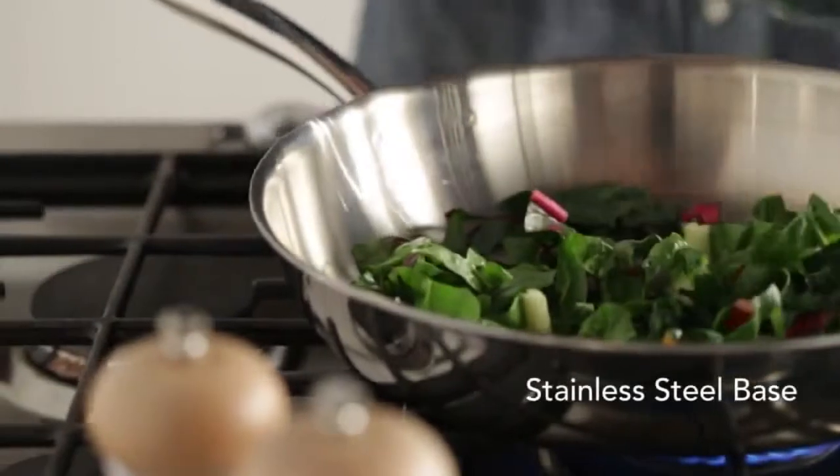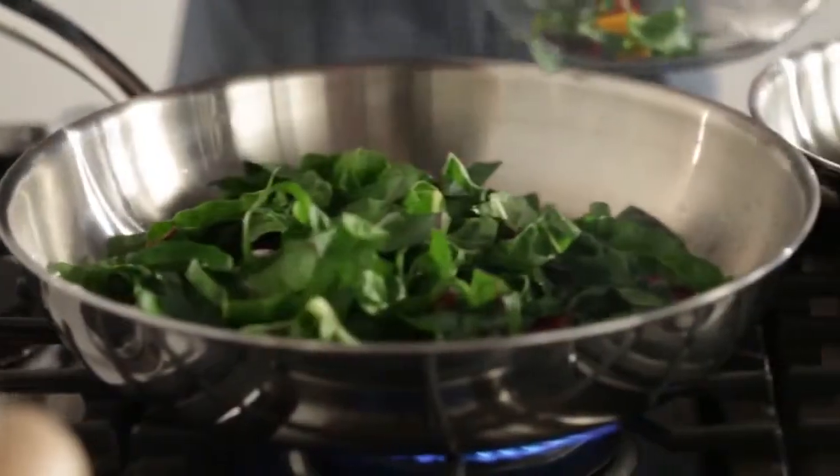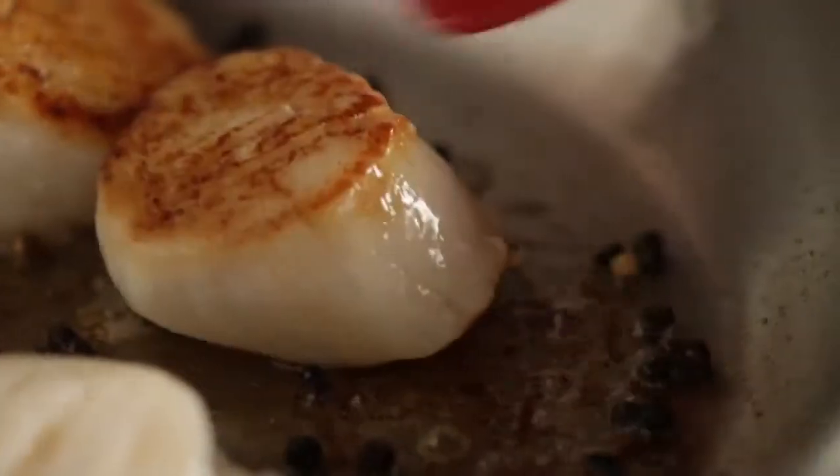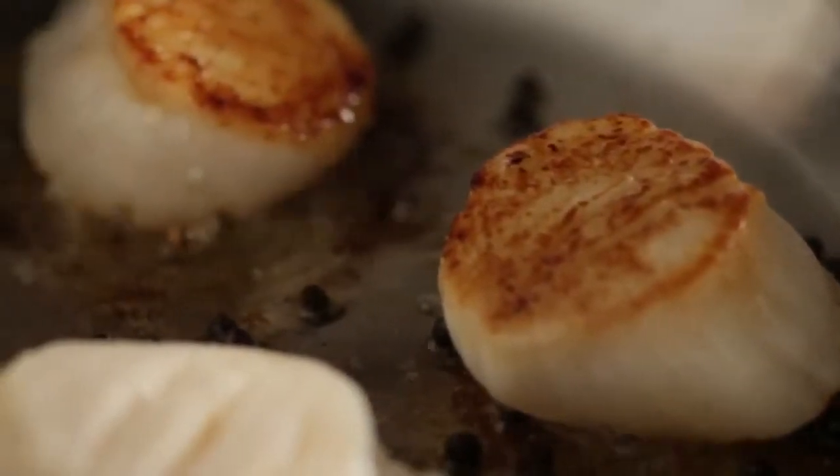This skillet has a stainless steel base that stays flat on all cooktop surfaces including electric, gas, and induction. Add the scallops and wait. When the scallops easily release from the pan, then it's time to turn them over. Look at that golden brown finish.